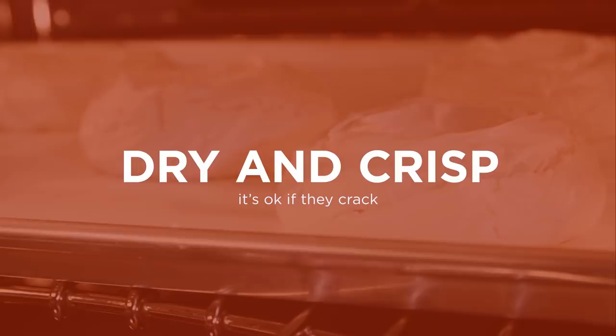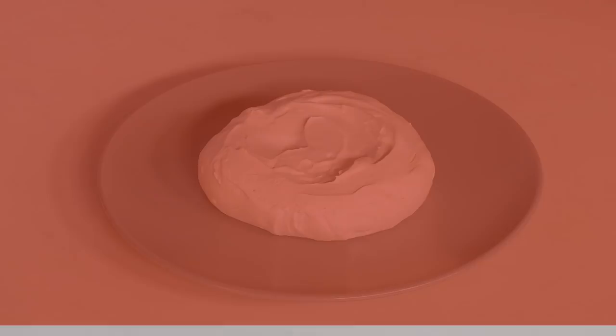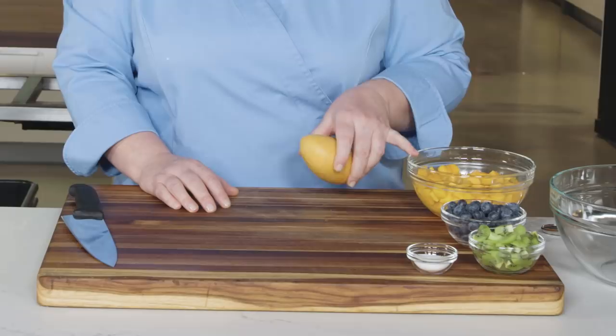We've baked the meringues — now they need to dry. Turn off the oven, prop the door open with a wooden spoon, and let the meringues cool in the oven for one and a half hours. Then remove them from the oven and let them cool completely before topping, about 15 minutes.